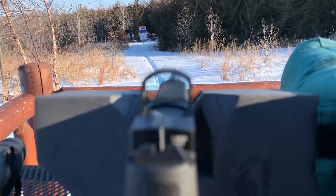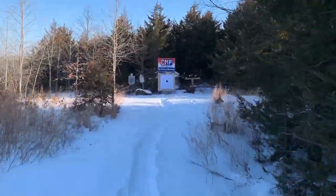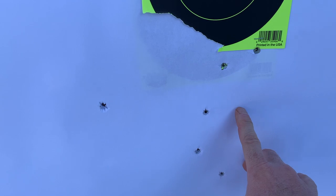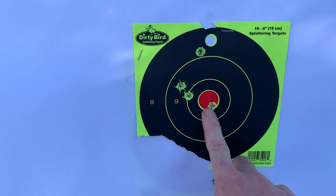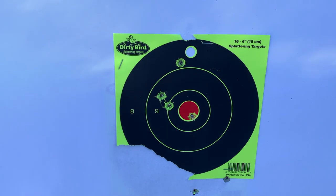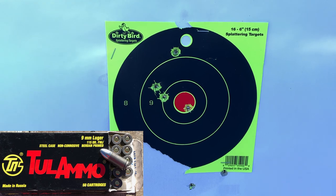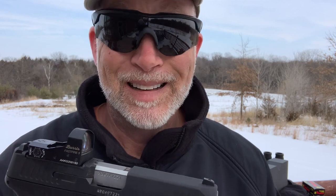Let's see how we did. Here's the group — I did two groups of five. There's the first one. Made some adjustments. There's the five shots. Had a flyer here, but again, people underestimate Tula. That's sweet. Now let's have some fun on some steel. That wasn't bad — at 50 yards I'm really happy with that. Let's start banging on some steel.